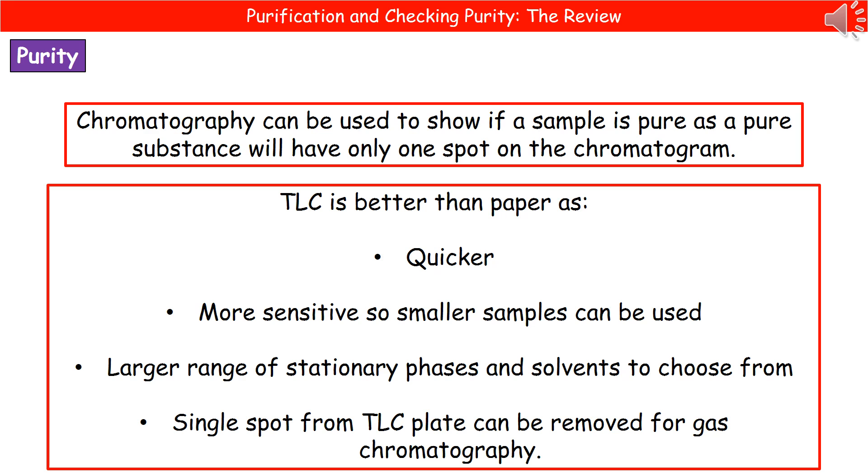In our video that reviewed chromatography, we talked about two key types: paper and thin layer. What we now need to do is analyze which one is better. The end result is that thin layer chromatography is better than paper chromatography for four key reasons.